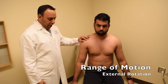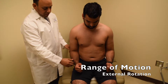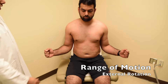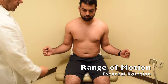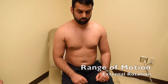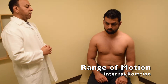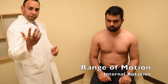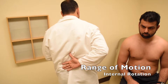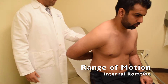Then we'll move to external rotation. I'll have him bring both elbows by his side with the elbows flexed at 90 degrees, and keeping his elbows by his side, turn his arms out in external rotation. I'll measure the amount of external rotation on both sides. Lastly, we'll check for internal rotation — I like to check how far the patient can reach up the back, and I'll document how high up the spine he can reach.